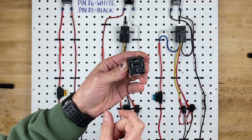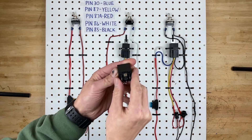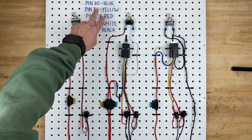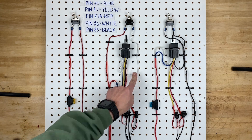Pin 86 on the left, pin 85 on the right, pin 87 on top, pin 30 on the bottom, and pin 87A in the middle. Each one of those numbers corresponds with these colors on the wiring diagram so you know which number each color wire is.